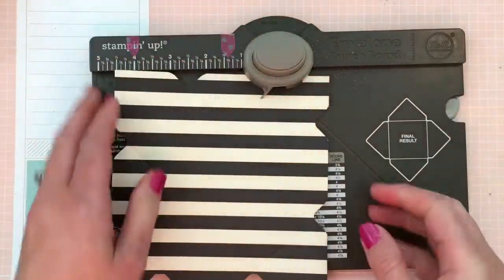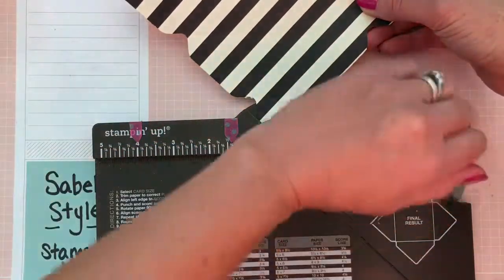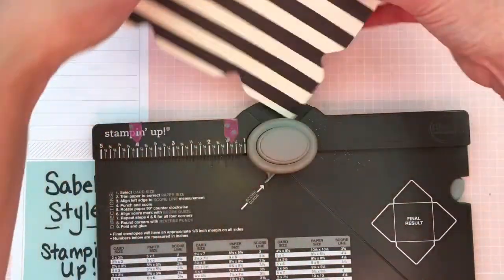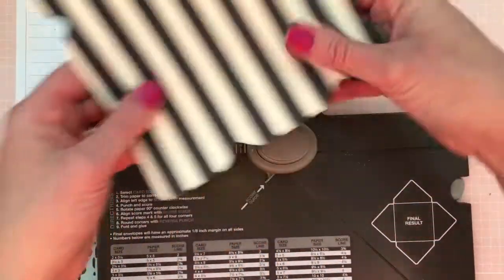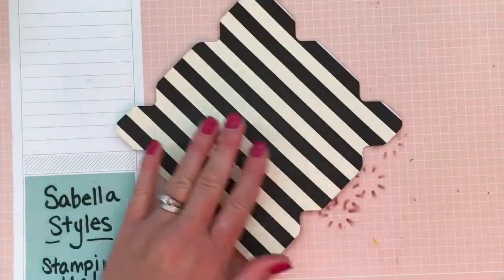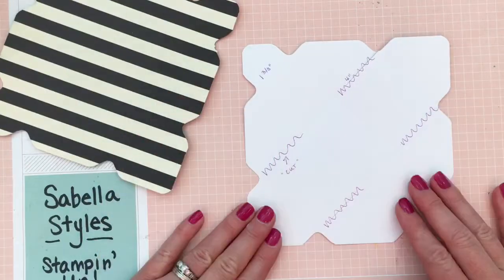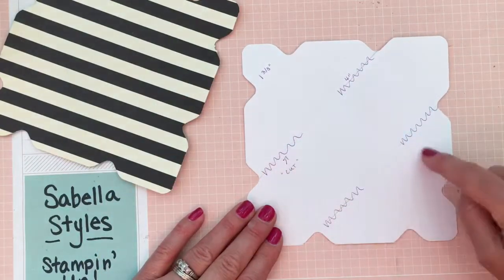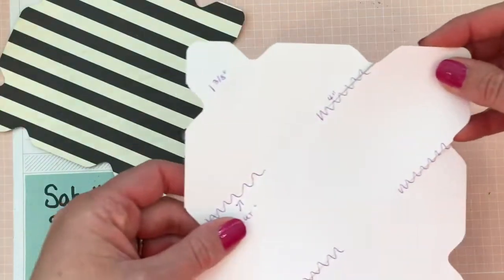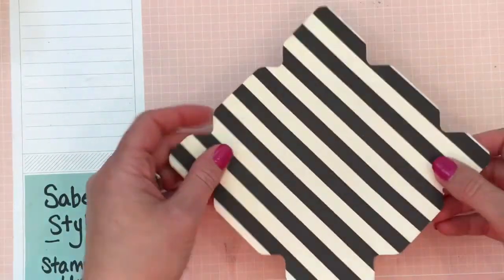Then I'm going to round the corners on the back side using a corner rounder — that just helps finish it off, so we'll do all four sides. So we are done with the punch board. This is what your piece looks like — a little easier to see with white. You'll see all these score lines. Certain areas we're going to cut. I will have a picture and the written tutorial on this at the end of my video, so if you missed the one and three-eighth inch start or the four-inch start, you'll have that there.